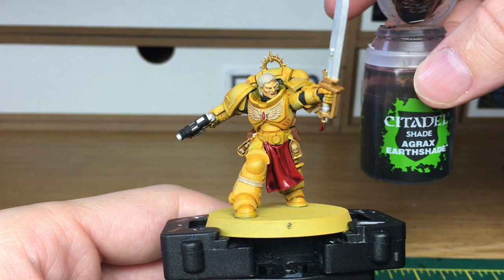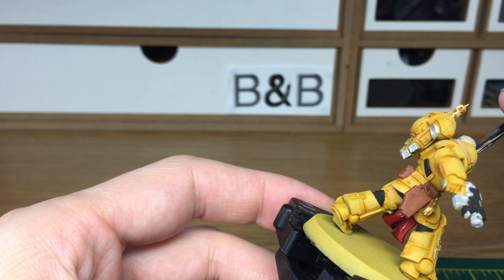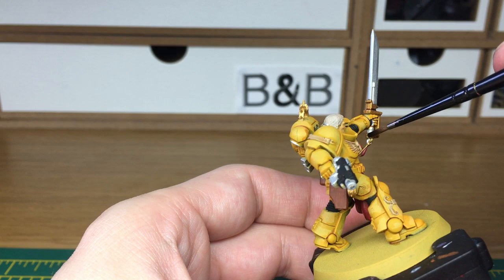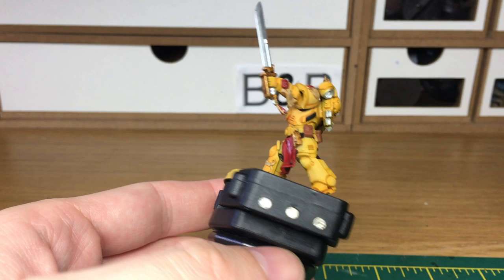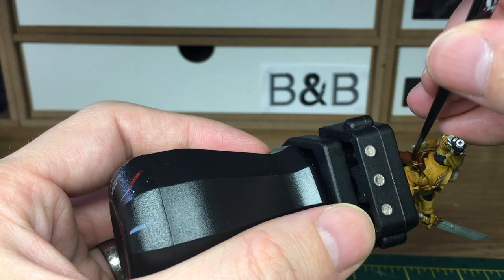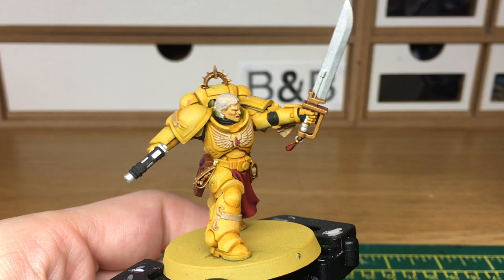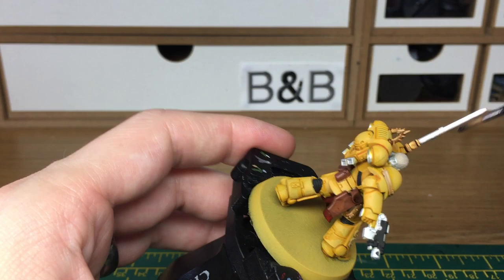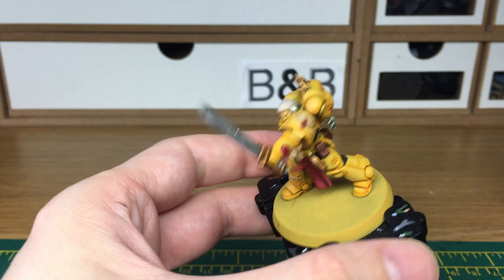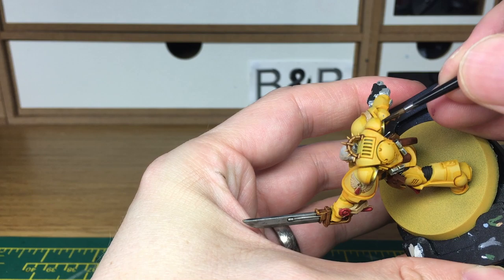The gold is going to be shaded with Agrax Earthshade. We'll have all the Agrax Earthshade finished when we come back. The final shade that we're going to use is Citadel Nuln Oil — I'm going to use that for all the silvery metallics and also do a really light coat of it on his hair. When you're putting the Nuln Oil on, you want to be as careful as possible so that you don't overlap and go onto the yellow, because the darker the colour, the harder it is for the yellow to cover it.